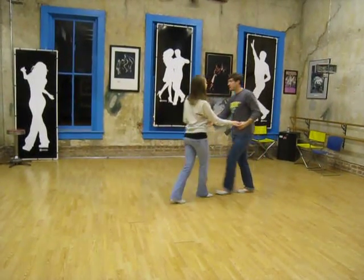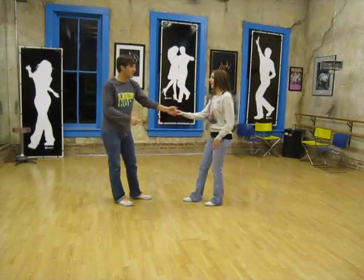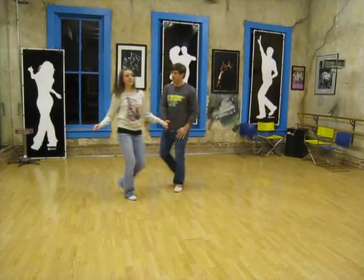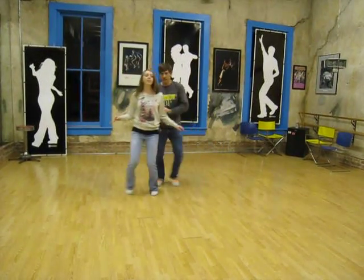Then we talked about a bit more — just getting this 1, 2, 3, and 4, 5, 6 — keeping the hand close to the body so that we don't have rotation.